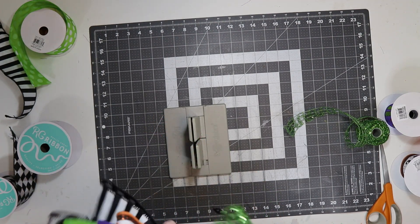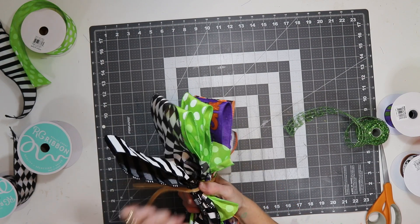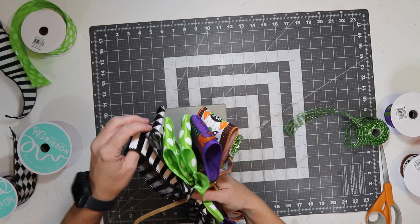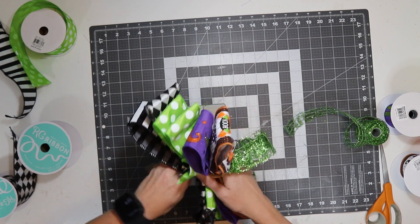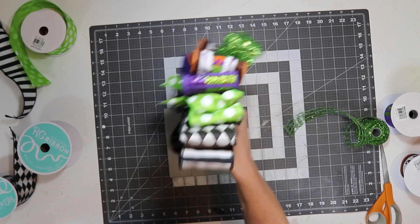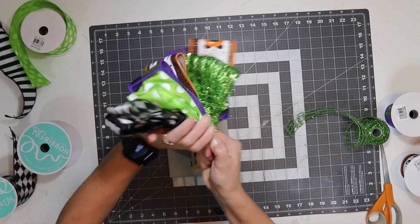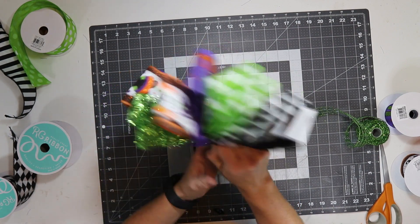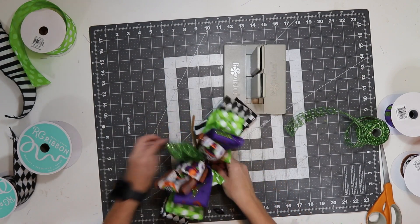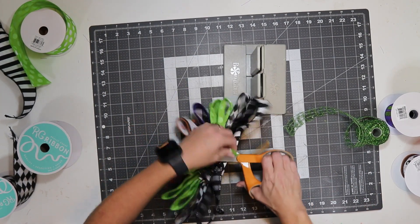I'm going to tighten it. I'll grab the bow and pull it forward while I twist as tightly as I can. Now I'm going to go through and trim off some of these extra ribbons.